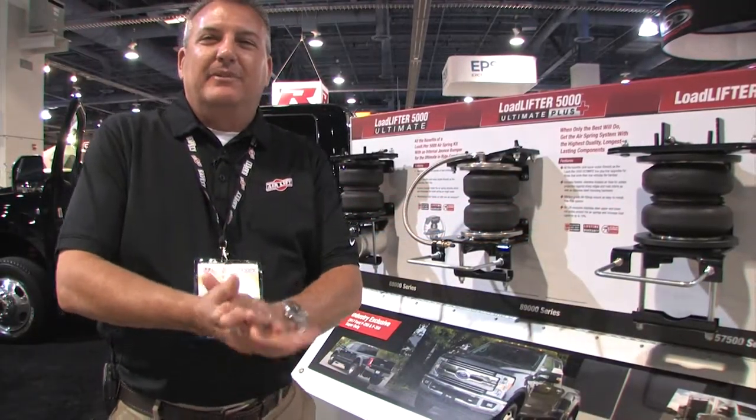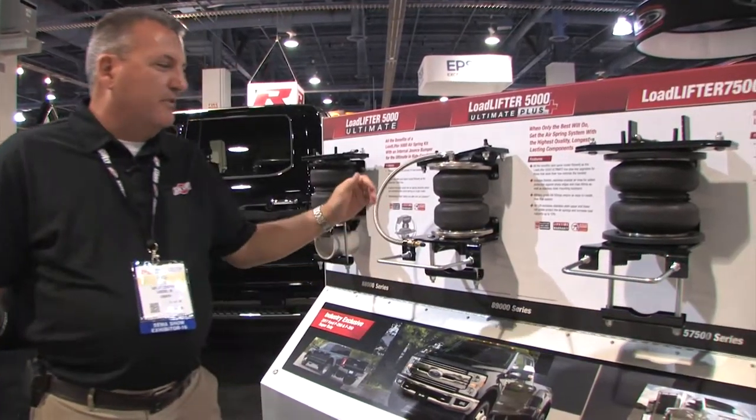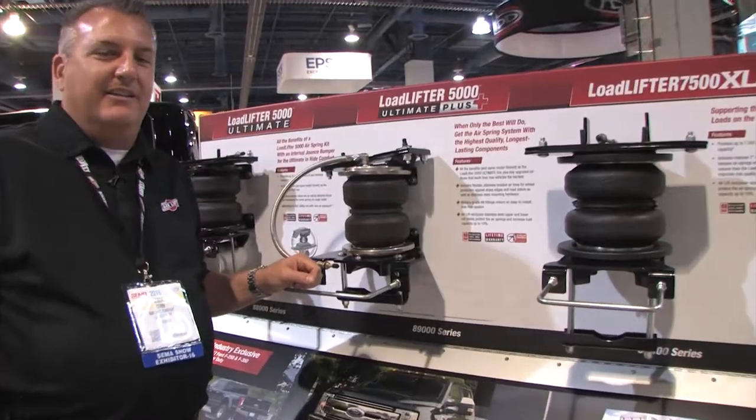Hello, my name is Wade Cobb with the Air Lift Company, here at SEMA in 2016 in Las Vegas, Nevada. I'm going to go over some of our new products that we're introducing here at SEMA.